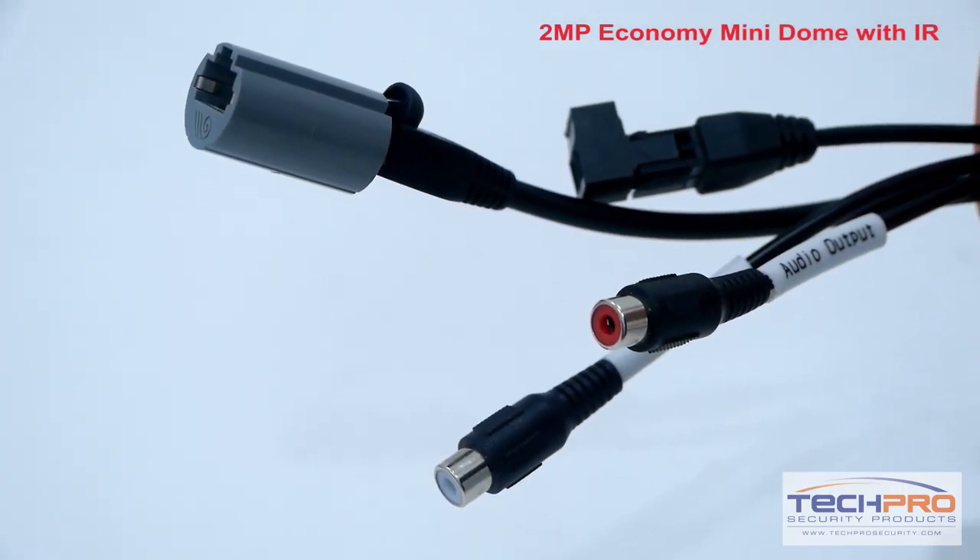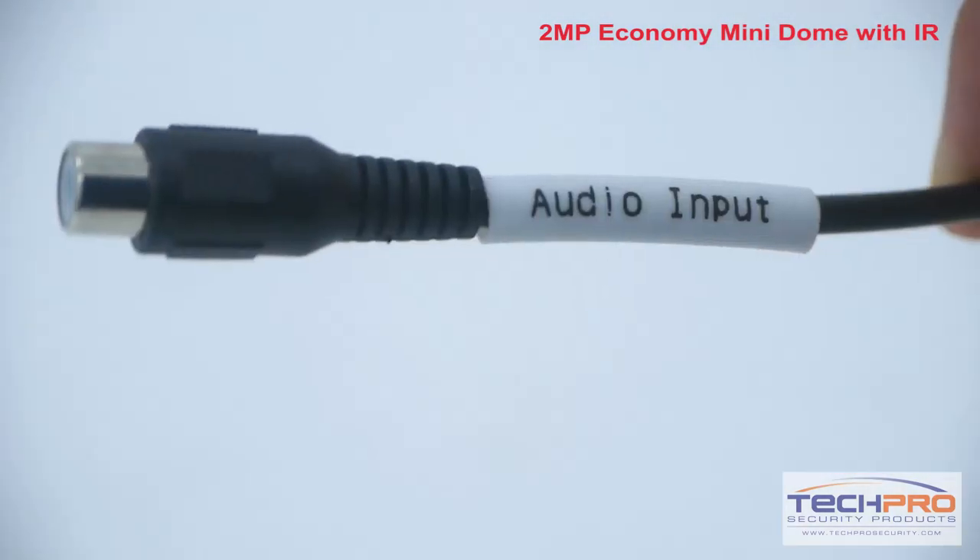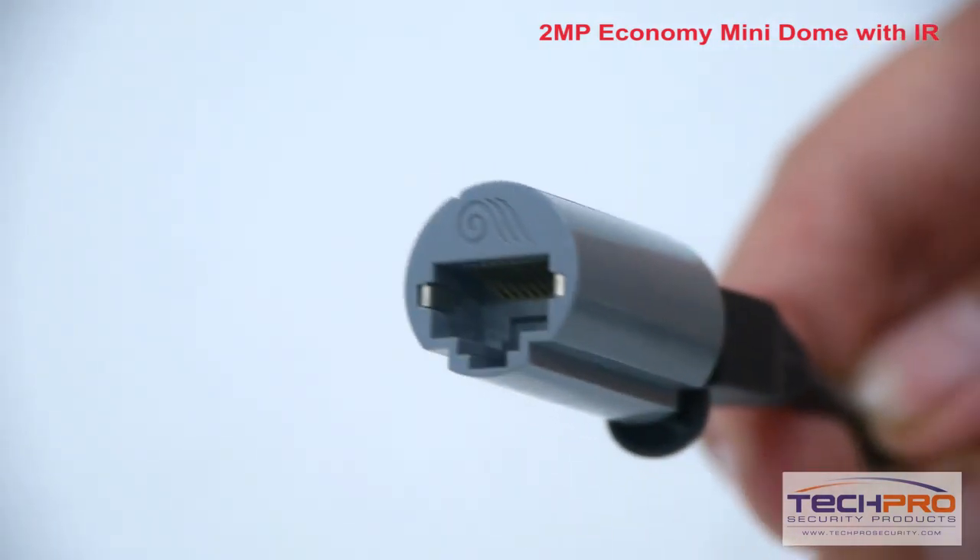The camera comes with the following connectors: an alarm terminal block, audio input, audio output, and an RJ45 input.